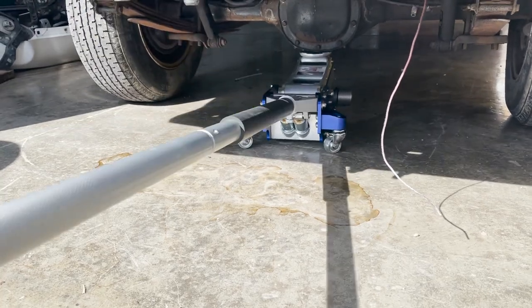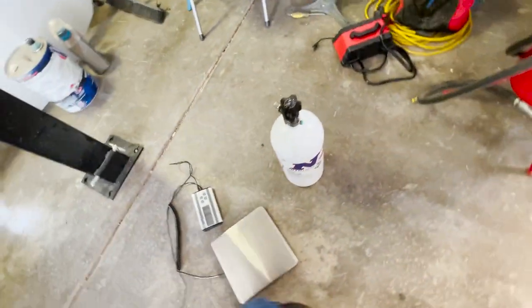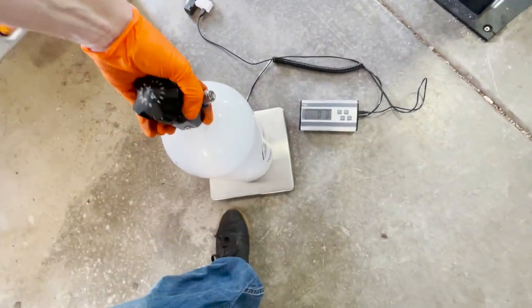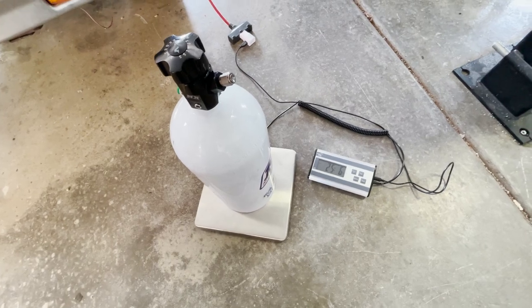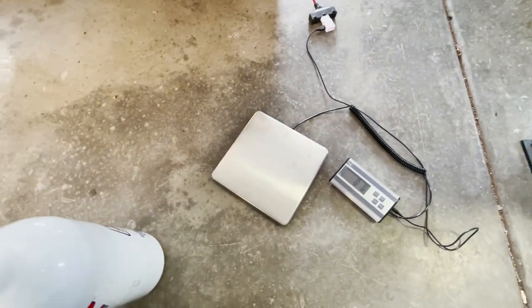Got the tires on there, so we might as well go fire Bernie up and let those zoomies sing. Also have an update — got the nitrous bottle filled. We went a little over from where we were at, so we know we're good. 25 and a half pounds — if you guys remember from the last video we were at low 23s. So the nitrous bottle is full and ready to go.